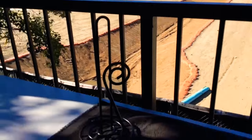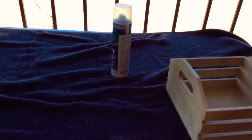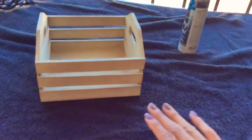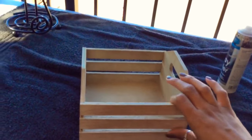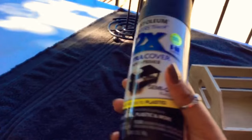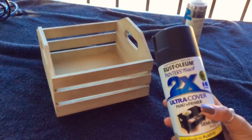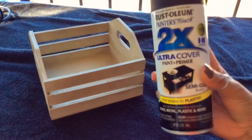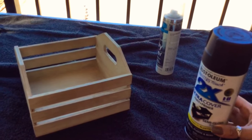We'll find out soon. Here's my little workstation that I decided to create. I'm going to put a towel down — always — so that you do not mess up a table. And then we're just going to go ahead and get to spray paint. I don't have primer, so hopefully this lasts pretty long. I got it from Home Depot. Let's get to it.